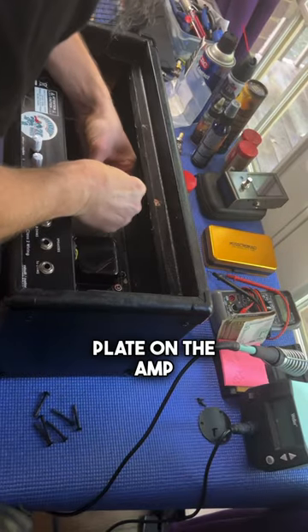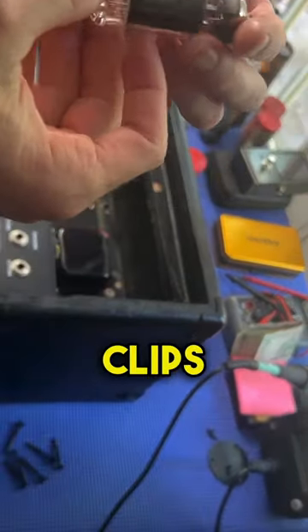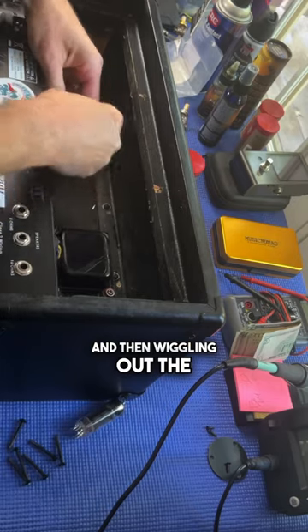Removing the back cover plate on the amp, removing the spring retaining clips from the power tubes, and then wiggling out the power tubes themselves.